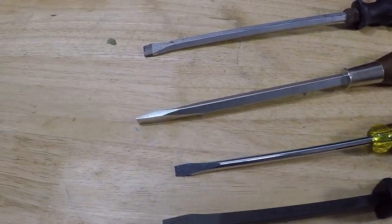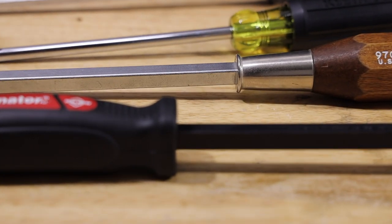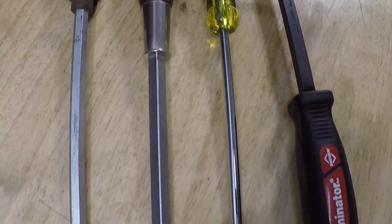Hey everybody, what's going on? This week on 1ToolaWeekGuy, we're going to be taking a look at demolition screwdrivers and how they'll benefit you in the field. So stick around and let's get to it.